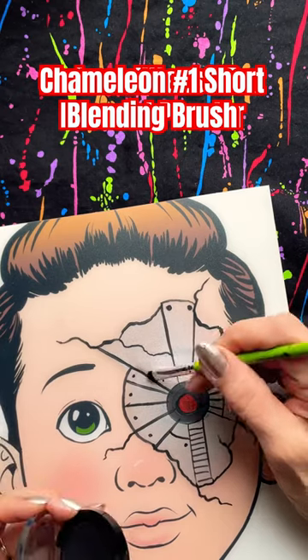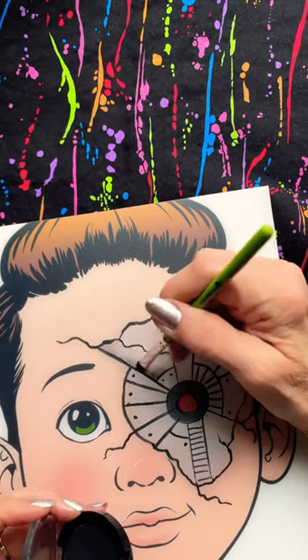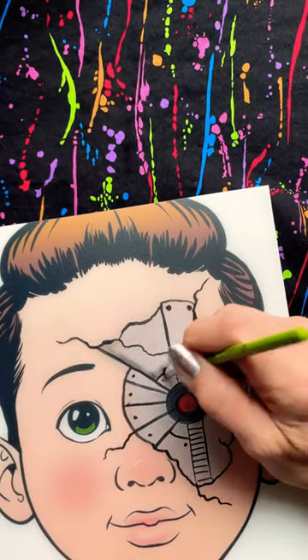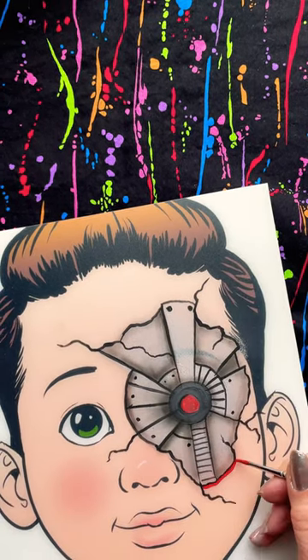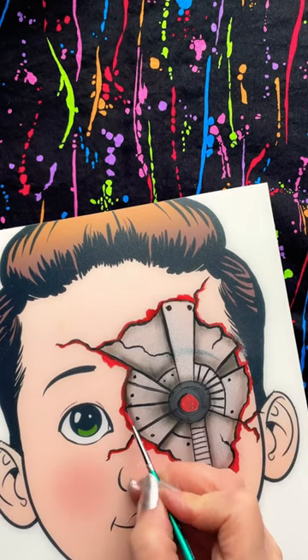I paint in some cracks and then I go in with a black press powder to create three-dimensional shape here. That gives it a really great look — it looks like it's coming out from under the skin.